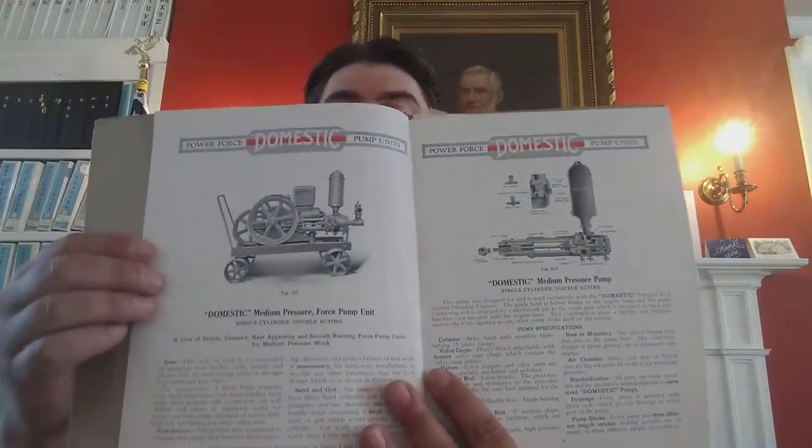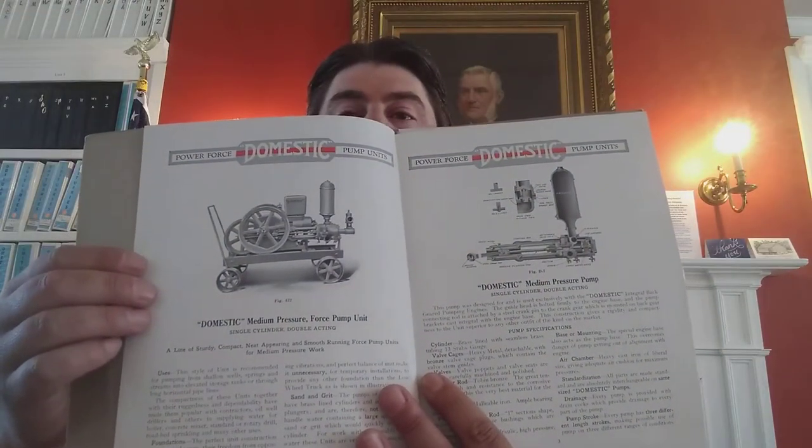I also went through some of the old catalogs, and this one here is from 1921. I was able to give him more information about what he had, as well as the characteristics — just a lot of valuable information in these old catalogs.